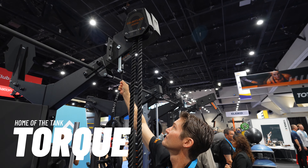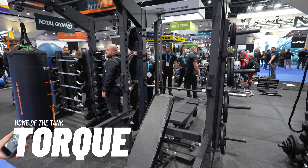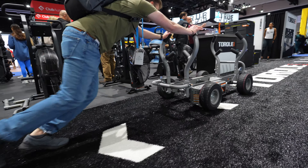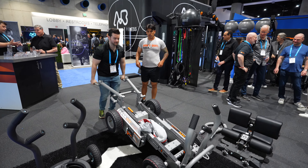Next, Torque Fitness took us through all of the new configuration options for their Xcreate system — a hyper-customizable functional training rig system that is perfect for group fitness studios. And of course, we also had to test out the new models of the Tank, including the new wheelbarrow mode that Jake really took the opportunity to flex with.